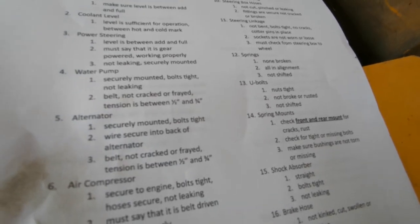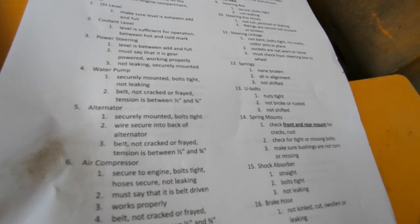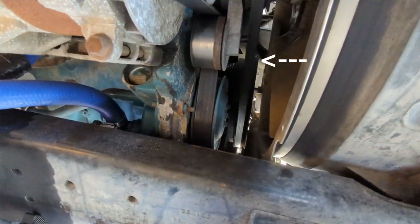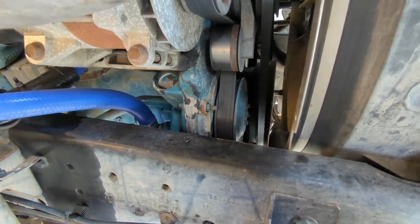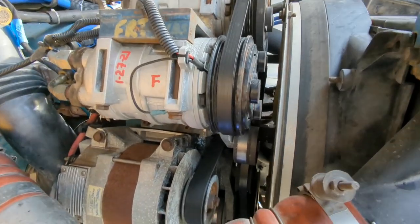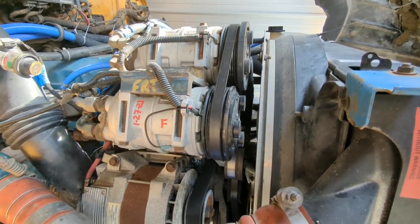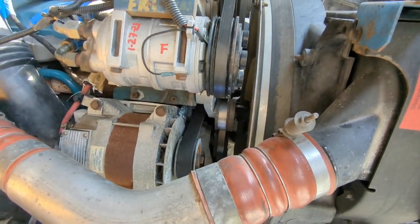Number four is the water pump — we check that it's securely mounted, bolts are tight, not leaking, and that the belt is not cracked or frayed with tension between one-half and three-quarters of an inch. Over on the passenger side, we can check that the belt has good tension, no more than half an inch of play, and it's not cracked or frayed. The main belt is in good shape. However, the bus has a separate belt for the air conditioning system, and one of the bands on it is broken off — that belt does not pass inspection and needs to be replaced.